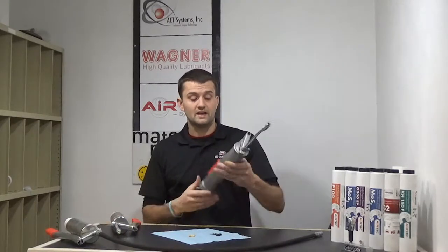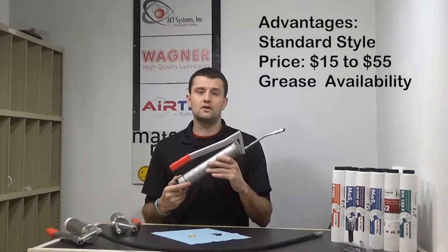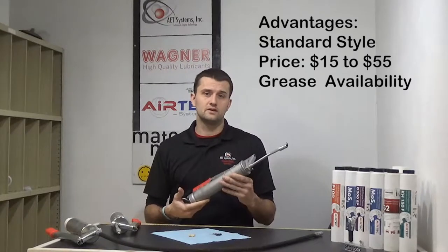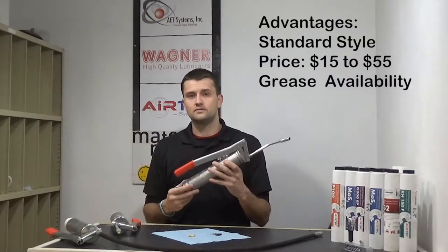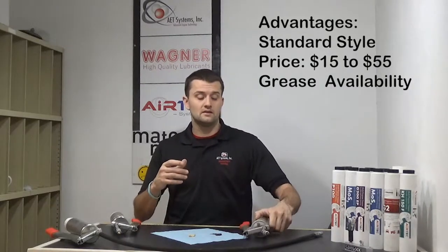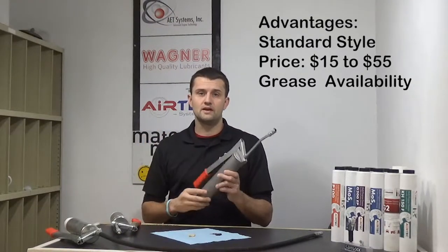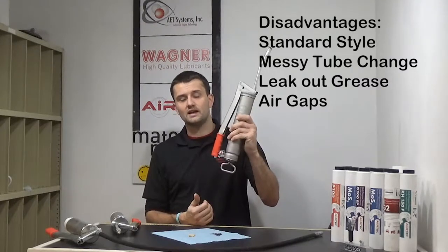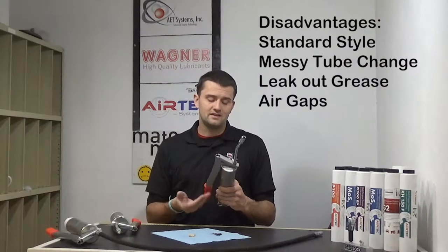The advantages of a standard grease gun: they're very easy to find — at almost every gas station, hardware store, and home and farm store. There's going to be a lot of different brands made in a bunch of different countries with a wide price gap. You could buy a very cheap one for $10, $11, $12, $15. You're going to find grease in an old-style cartridge, the paper or plastic cartridge with covers on both ends. Most major brands make those cartridges and they're readily available. The disadvantages: these are very messy. They can grease out the back if you've got them hanging on the wall. You've got to fight with that air gap, and changing a tube gets very messy with a lot of wasted grease.